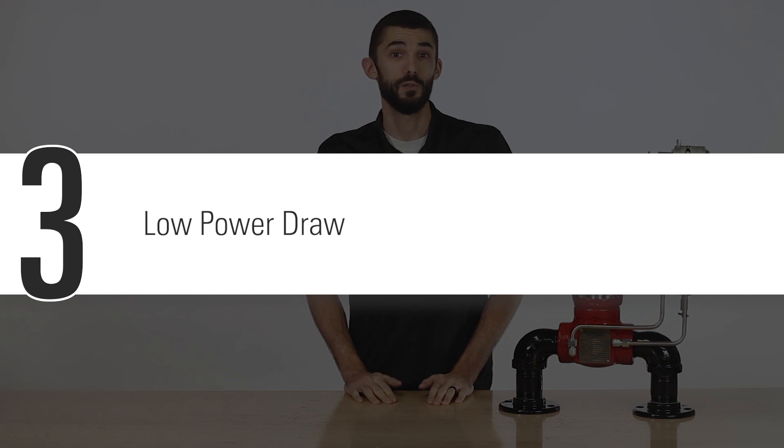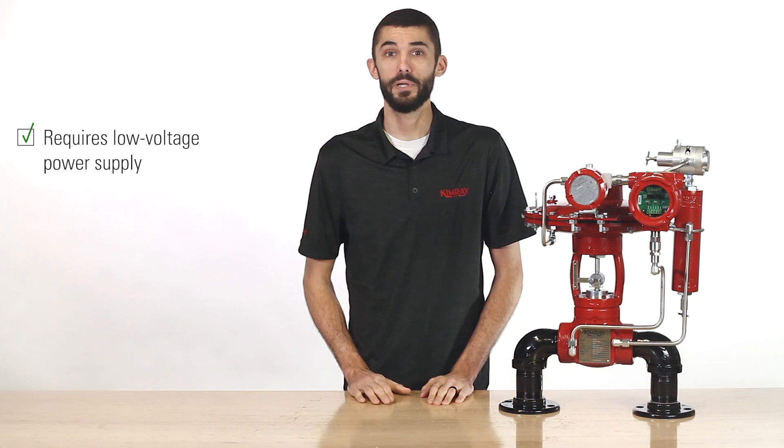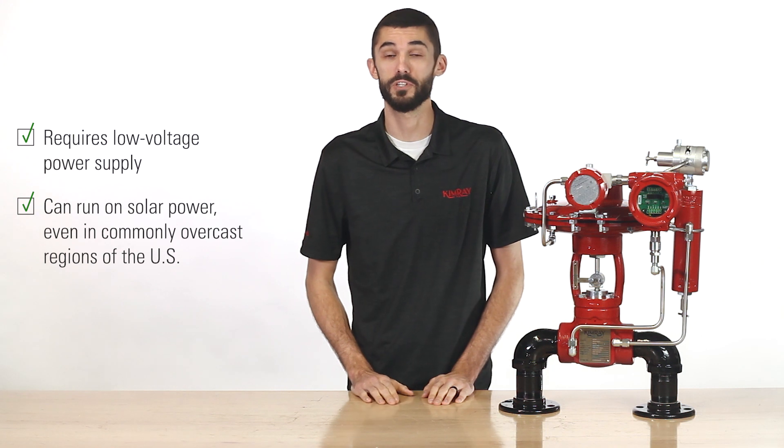Third, it has a low power draw. The EVC requires a low voltage power supply, and operators have successfully and consistently run the EVC on solar power, even in commonly overcast regions of the US.